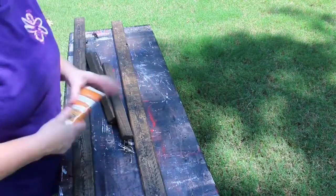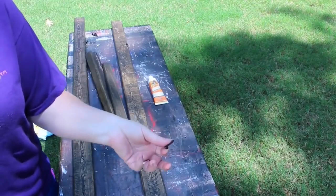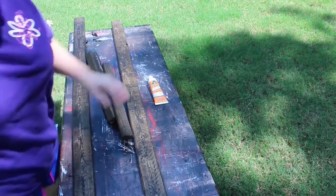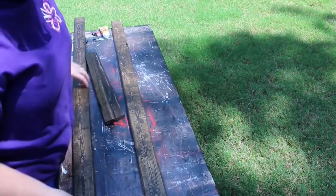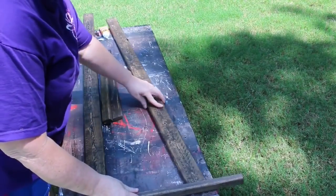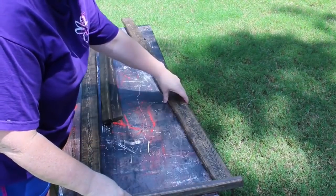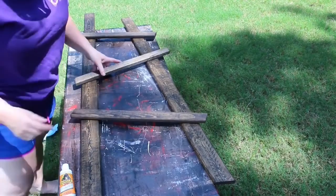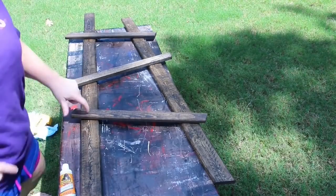Now our pieces are dry, so we lay them out to make our ladder. I'm going to be using some Gorilla adhesive glue and some wood screws to put my ladder together because I want it to be really sturdy so when I move it around it doesn't fall apart. I take one of my 18-inch pieces of wood and use it to lay my ladder out because I want it to be even, but you've also got to have that angle.